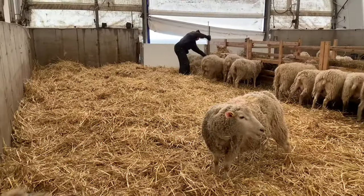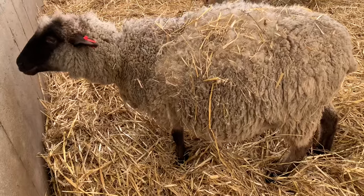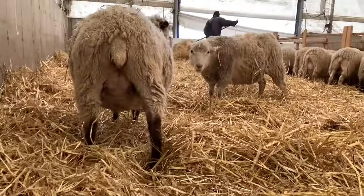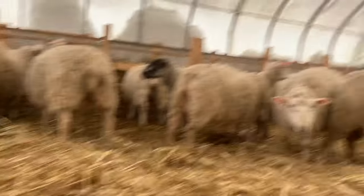Spreading some more straw again today. Are you going to lamb today? How about you?